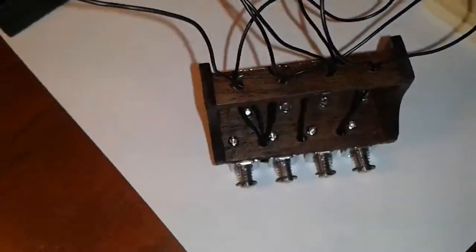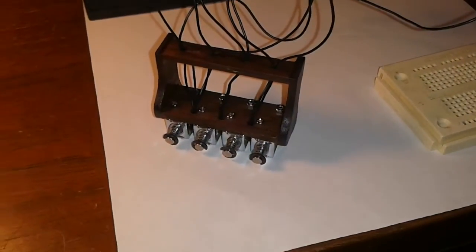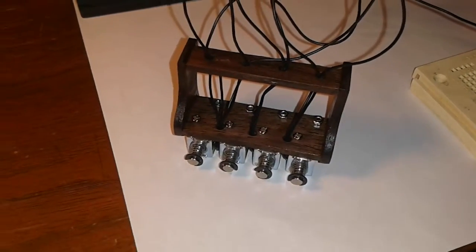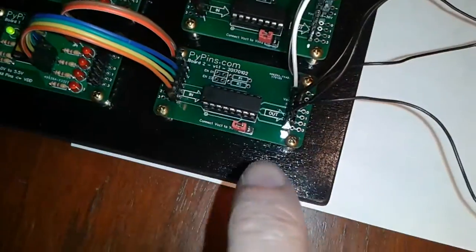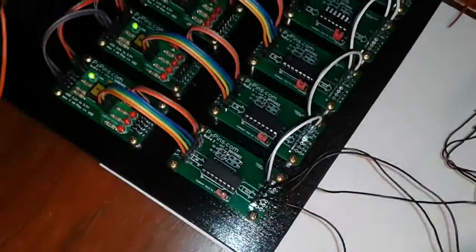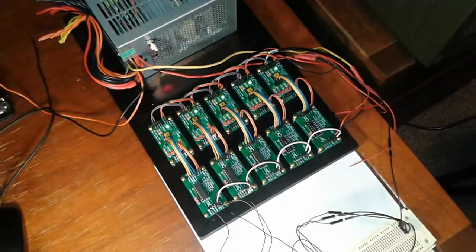I've got it running my little clicker — I've got another video for that. Here are these new boards, all soldered up. Looks great. That's just way, way neater than that rat's nest of stuff I had before. Love these boards.